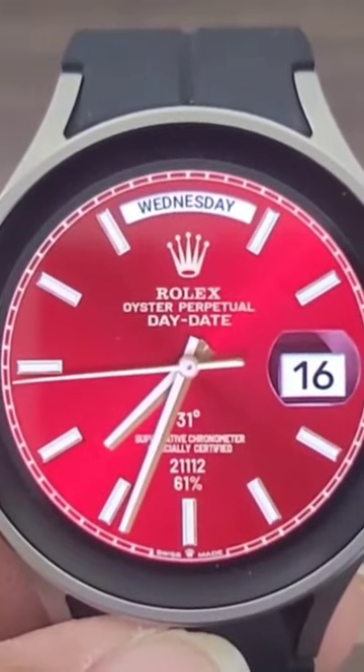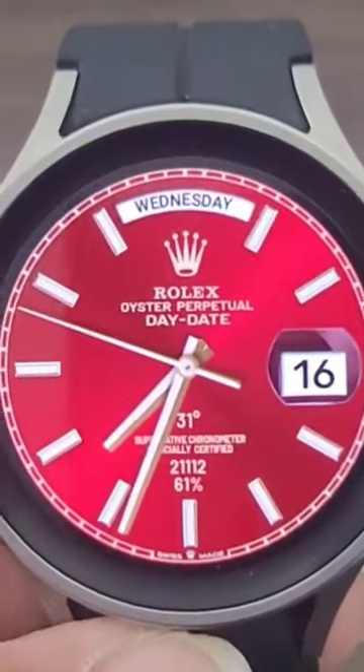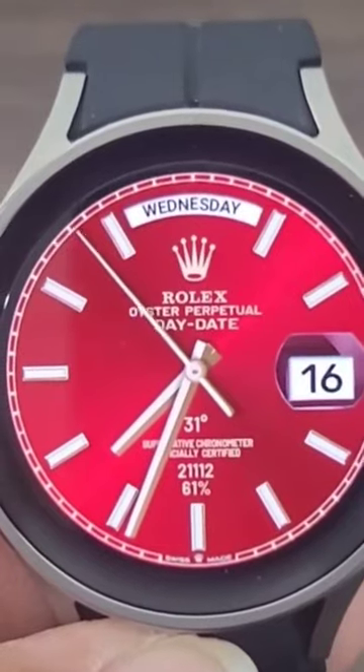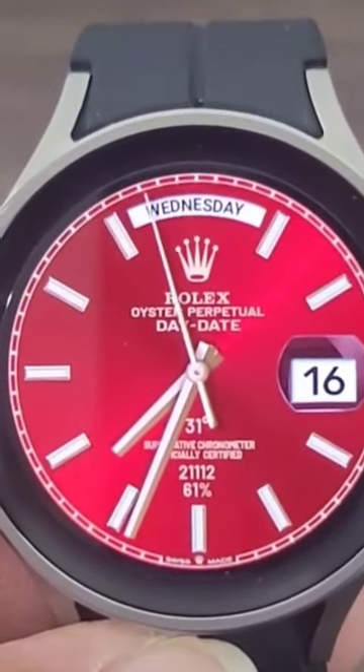You are going to get the date information — well, at least the day of the week up at the top — and your date information over here, which gives you that timeless look. It's right over here to the right, and I do like the traditional look of the index; it definitely makes the watch face stand out.